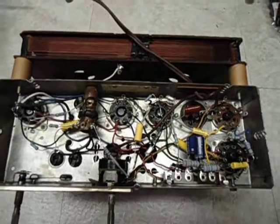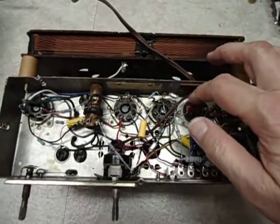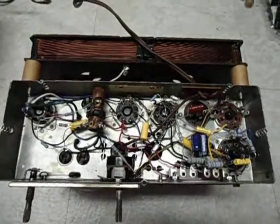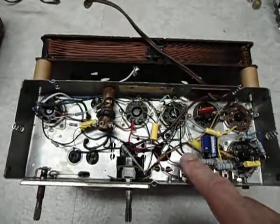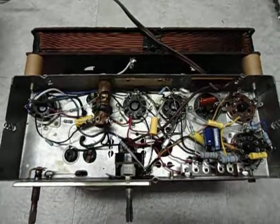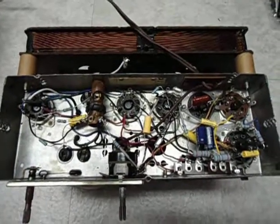I left the original filter cap in place just for looks only — it is not functional in the circuit. Instead, all of the new filter caps are up in this area here, and it was not an easy restoration.